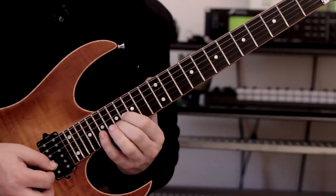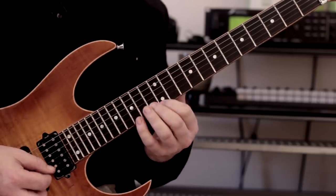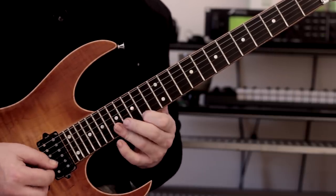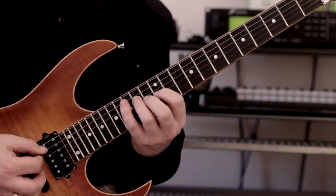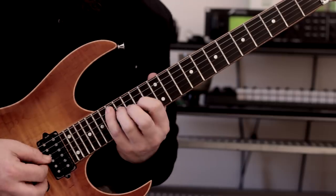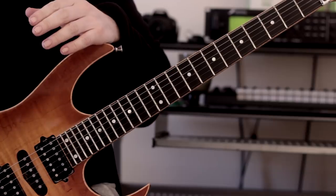So far we have A minor twice, C major, E minor, then D, and then repeat. That's just an example progression you can use with this spicy triad arpeggio idea.